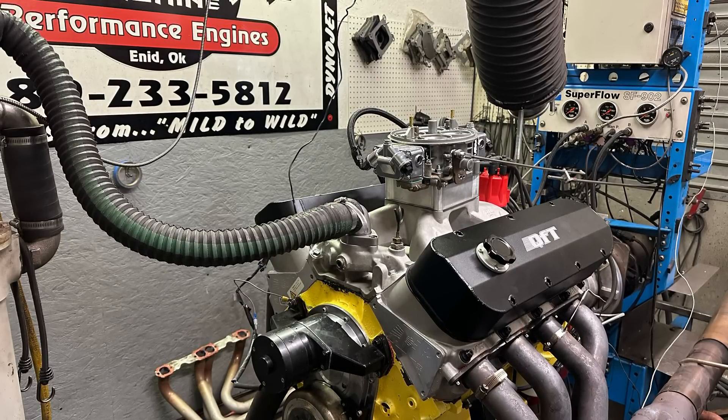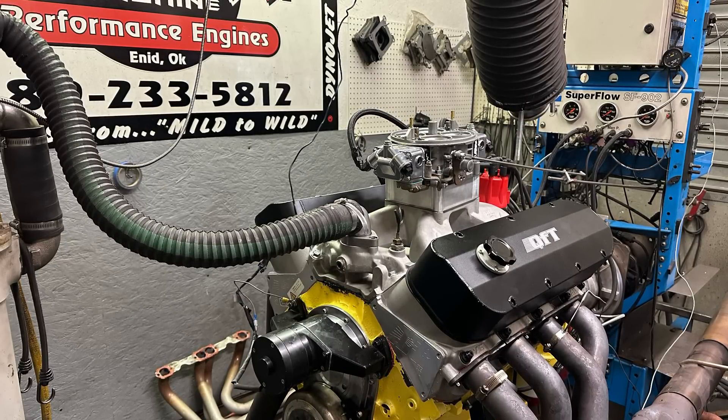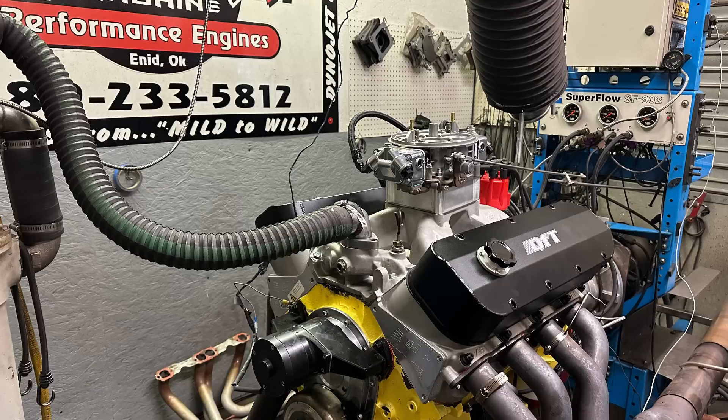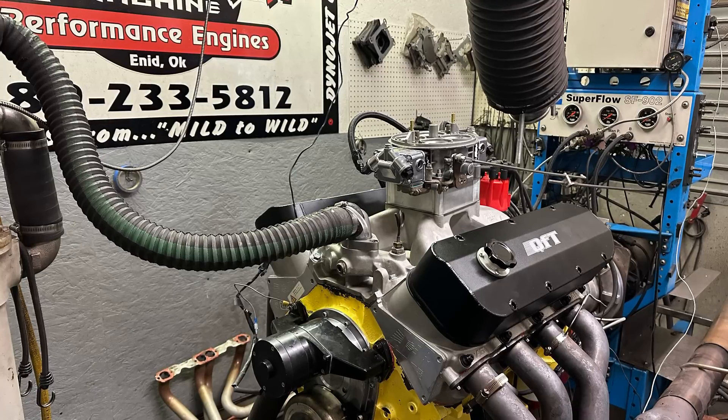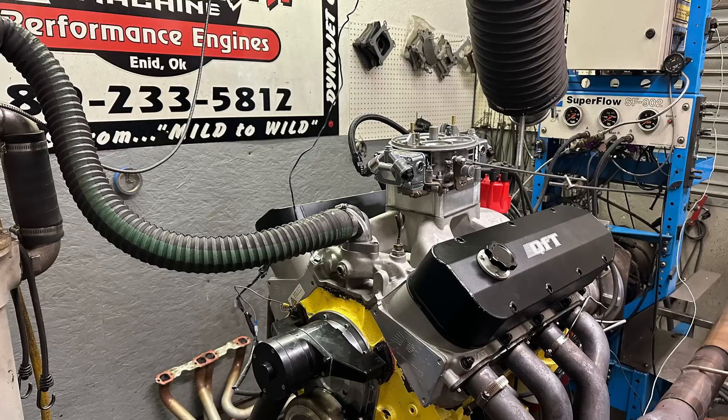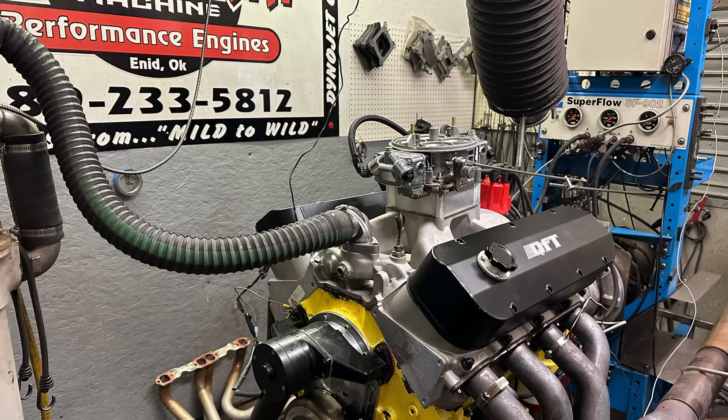What you see there is a two-inch Pro Comp tapered spacer, and up top you've got a 1150 Holly Dominator carburetor that was redone by Mark Whitener. I did the camshaft for it — it's a solid roller deal — and I'll show you the cam specs in a second.